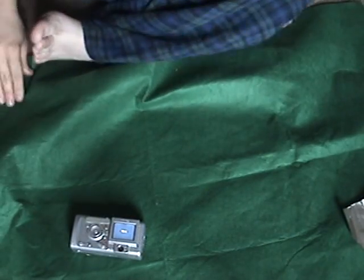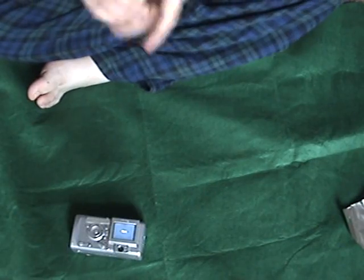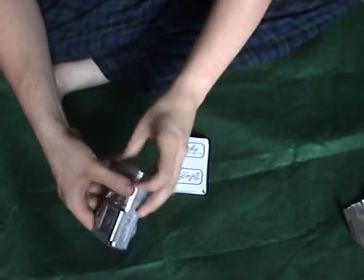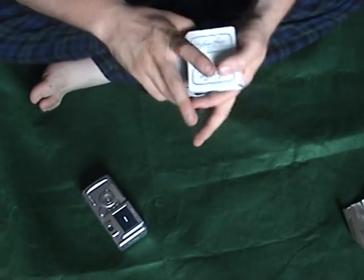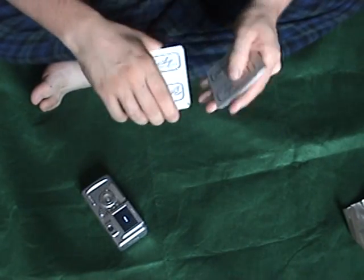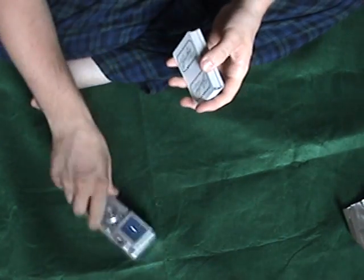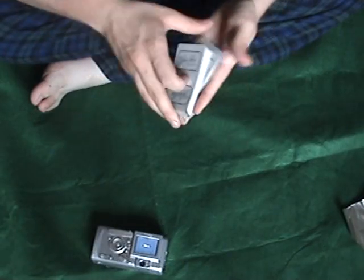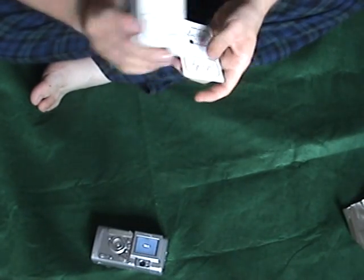Okay, this is the first time I've ever attempted this particular trick, so let's see if it works. I'm gonna go ahead and flip through the cards, and wherever our card gets picked, that's the card — so quick shuffle.